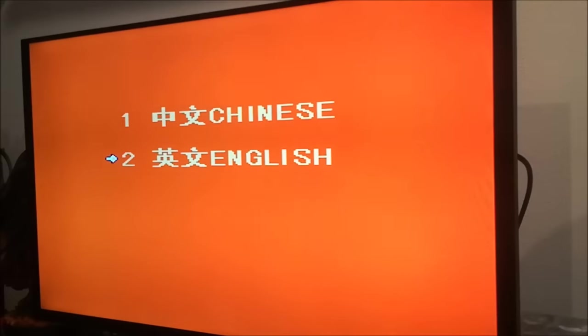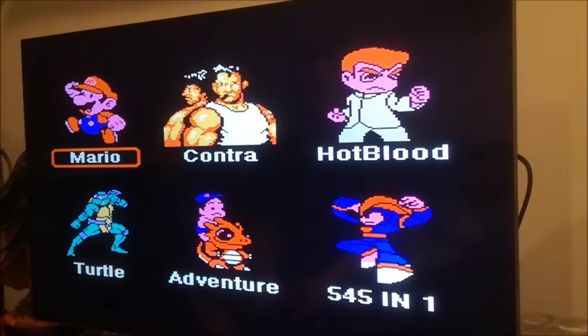We've plugged in the system, and the first menu lets us choose Chinese and English — that's handy! They've divided everything into categories: Mario, Contra, Fighting Games, Turtles... That's cool!